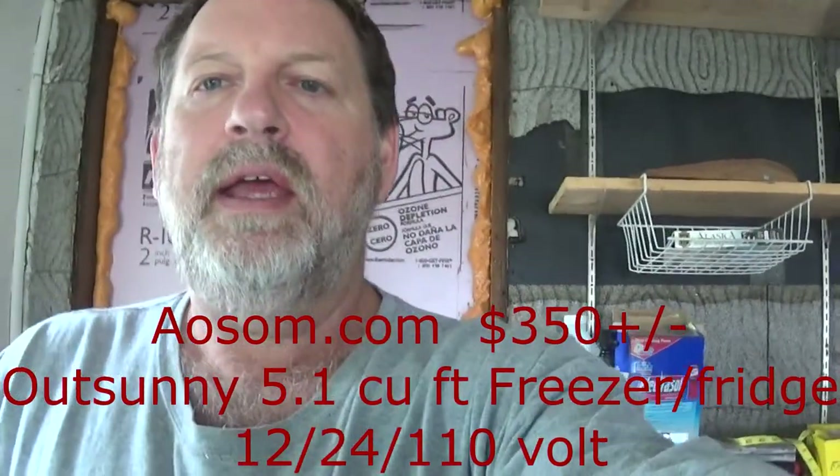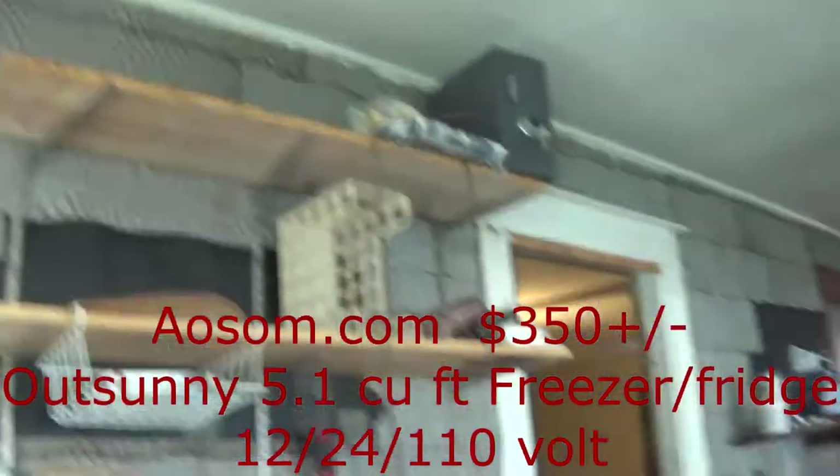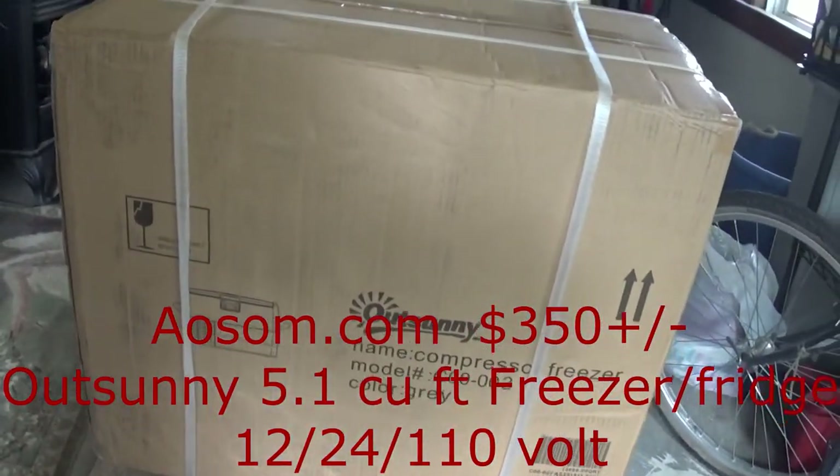I wanted to show you today a new item that I purchased. It's called an OutSunny compressor freezer.